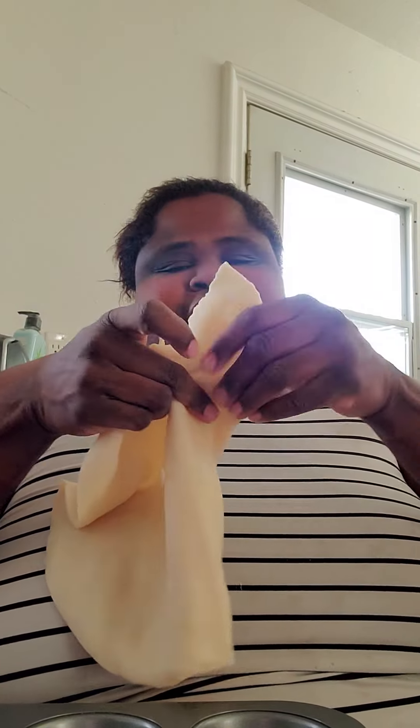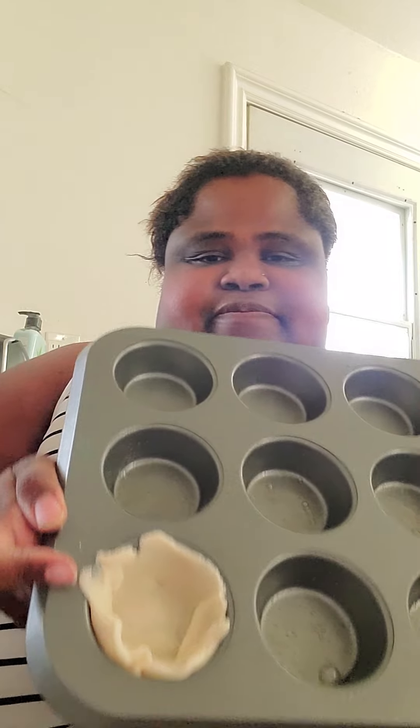I don't know if I even need both shells. Supposedly they have some mini pie crust that you use instead of this, but obviously I didn't know about this recipe until now. Before I do it, let me spray. Let's see how many it fills. So you take your pie crust — that's been sitting out for over an hour. If you do it before that, it's hard to really work with it. Then you just put them in the muffin tin, like this.